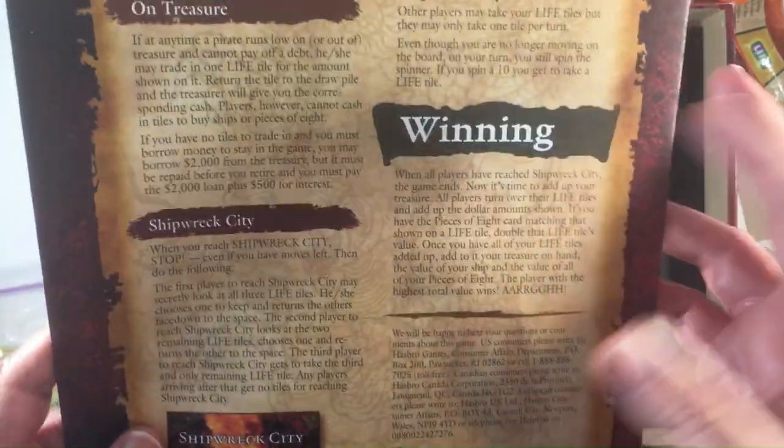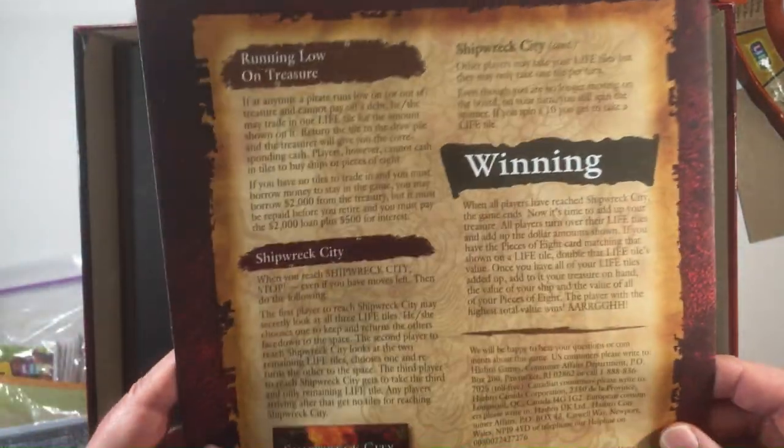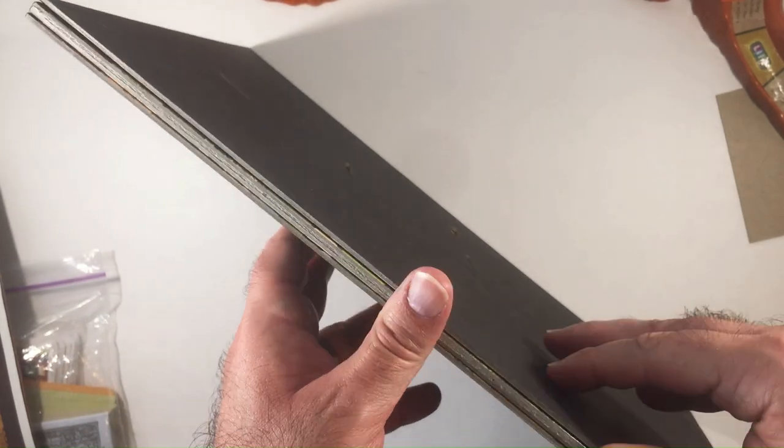It's a pretty nice instruction book — I like the way it follows the theme. It tells you where it ends. I don't remember all Life boards being this big; this is a very big board — four-fold. I had to move the camera up because it's so big, I can't get it all in the shot.